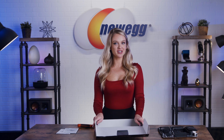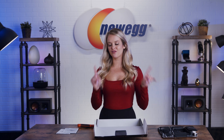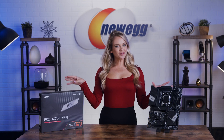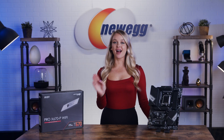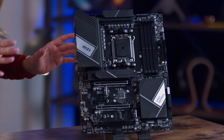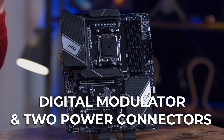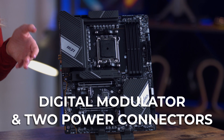That was a very quick and easy unboxing, so let's get into the details about this motherboard. Now that we've got this great-looking motherboard out of the box, let's first get into its key features. A heavy-duty power system with a digital modulator and two power connectors feeds electricity into a total of 17 power stages.